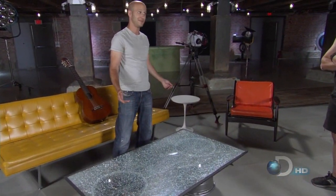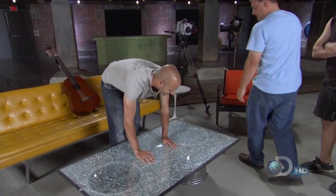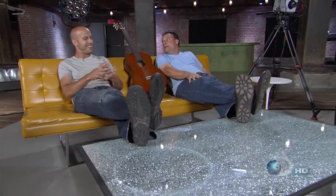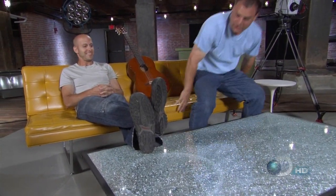Sounds like it's going to break, but it's just a bunch of pieces sliding inside. I love it. Taking advantage of the properties of the tempered glass, we've created a work of art that's also a table. Form. Meet. Function. Know what we need? I'm making some coffee. We'll be right back.